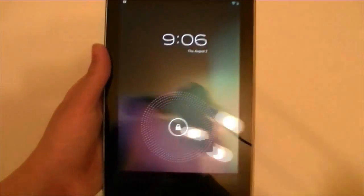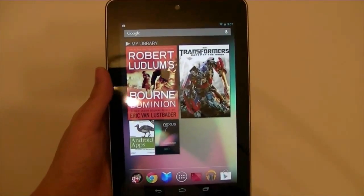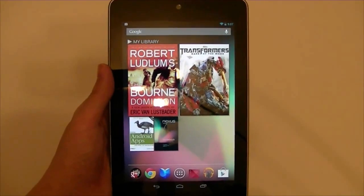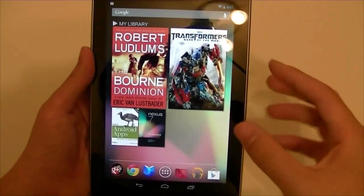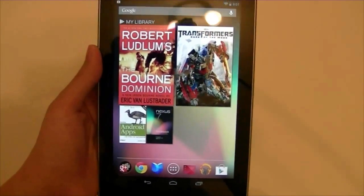The screen is pretty bright and very clear, but I thought the colors seemed a little less vibrant. I'm not sure — I haven't played around with it more than a couple minutes. But looking at Optimus Prime, the red doesn't jump out as it normally does.